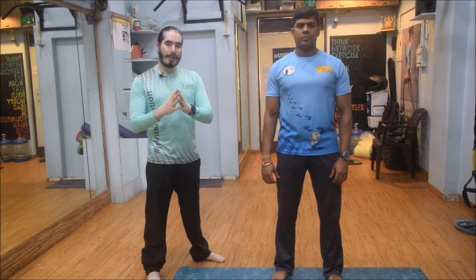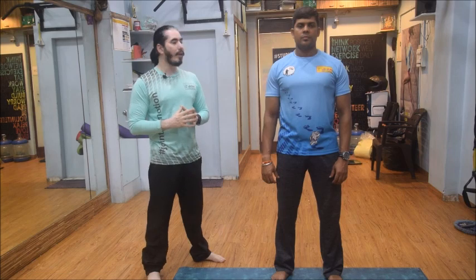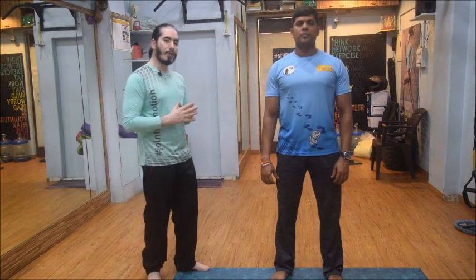Hello friends. Now that we have understood what is a bad posture, what is a good posture, and how we talk about engagement of core, let us understand how we can create a good posture and what exactly is needed in terms of correction.